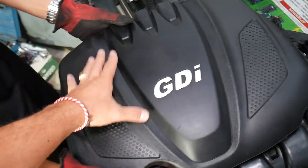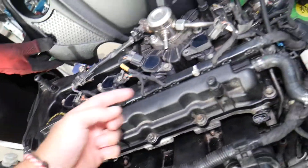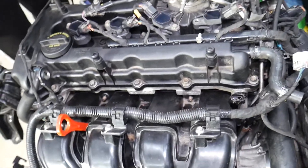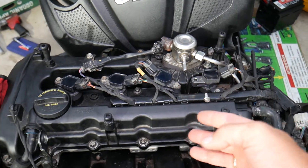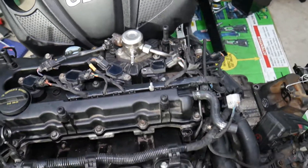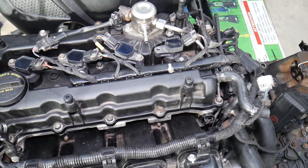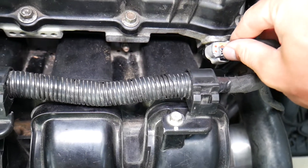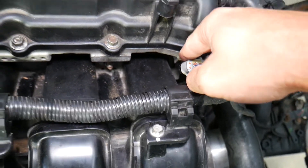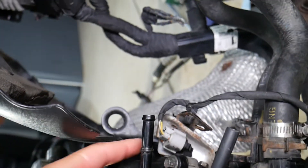To fix these codes, grab the engine cover and pull it straight up — it clips onto four posts right here, as you can see. Now, you have a 16-valve, four-cylinder engine with two camshafts: an intake camshaft and an exhaust camshaft. The codes we have relate to having a problem with the intake camshaft position sensor. If you look at that wiring harness right here, that sensor detects the position of the intake camshaft. There's also one on the back side for the exhaust camshaft.